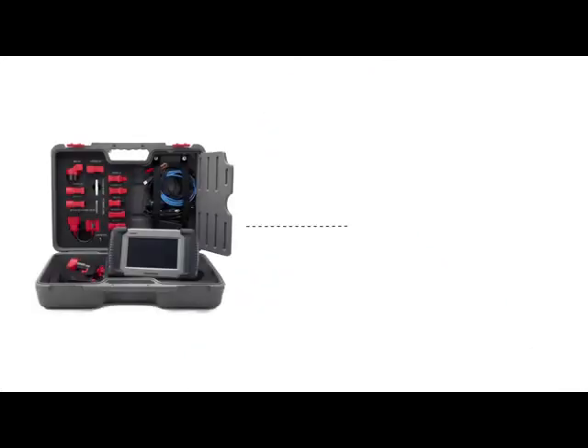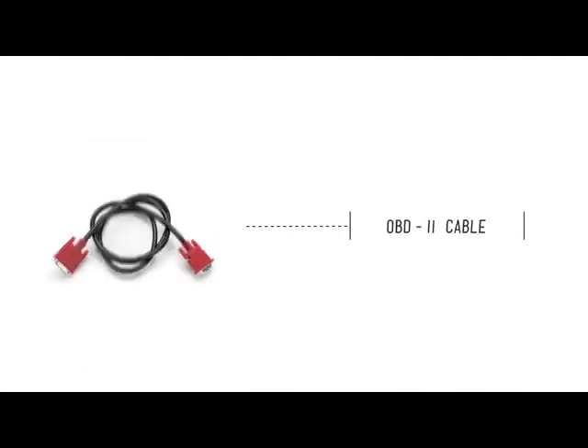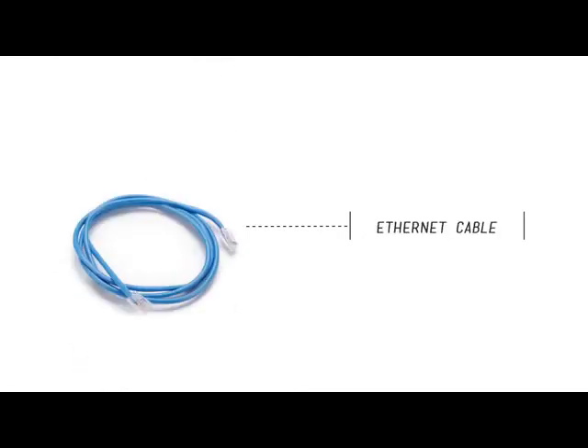Let's start by taking a look at the items included in the kit. Your kit should have the DS-708 device, OBD-II cable, the user's manual, an OBD-II connector, power adapters, Ethernet cable, an SD card, an SD card reader, as well as the following manufacturer-specific adapters used to fully diagnose all of the vehicle makes covered from 1996 and on.